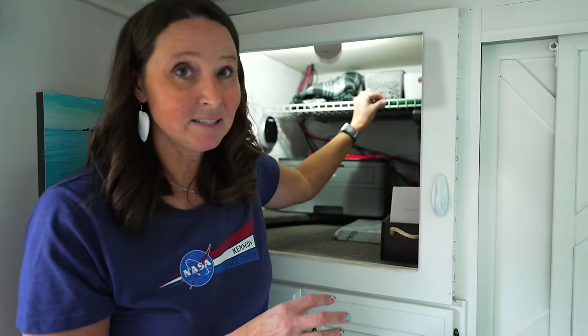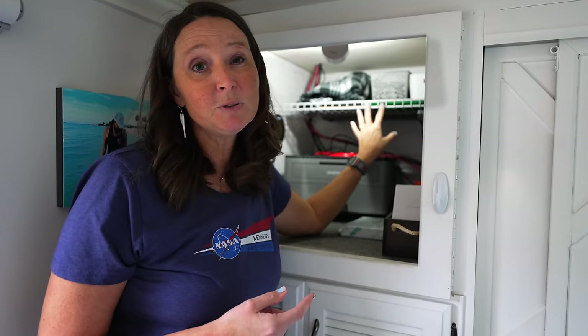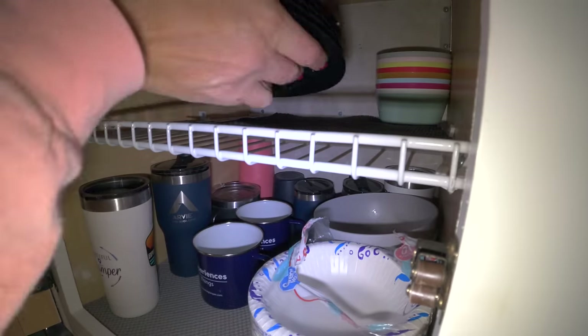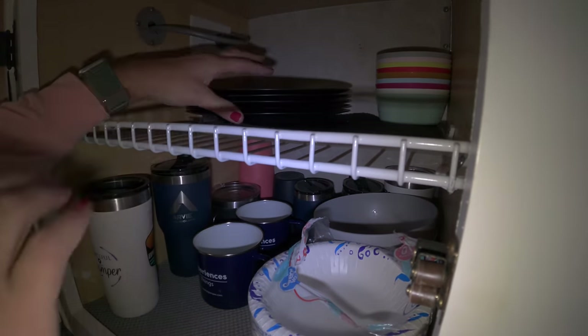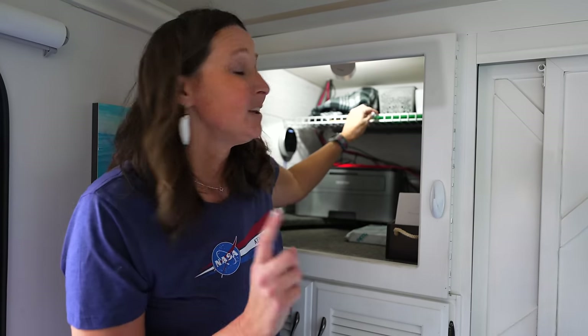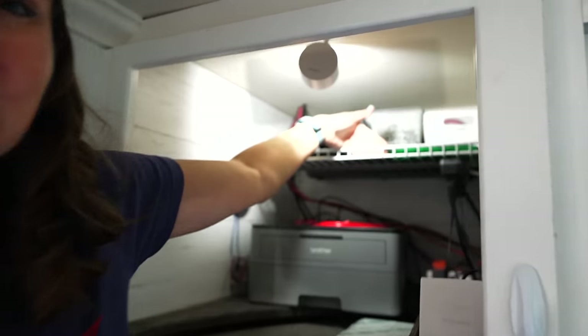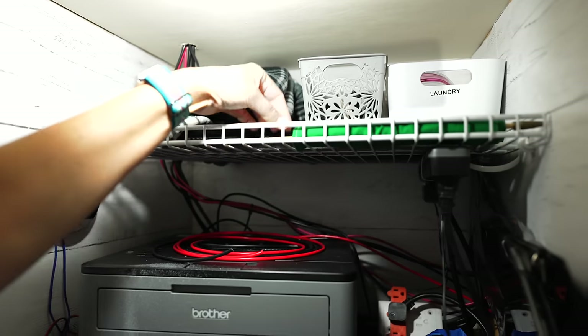The next mod was using ClosetMaid wire shelving. We picked up a large piece from Home Depot and installed it in several places in the RV, including the kitchen cabinets. It takes really large cavernous spaces and creates more organization. Here's a trick: we installed it upside down so it creates a lip, which means nothing slides off on travel days.